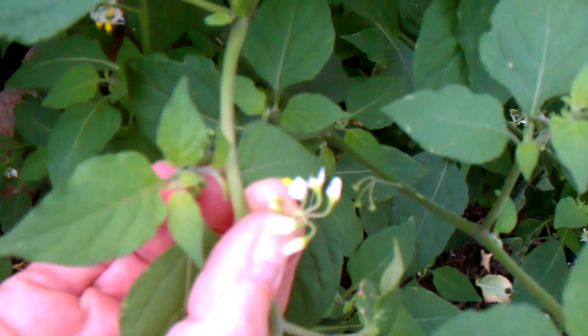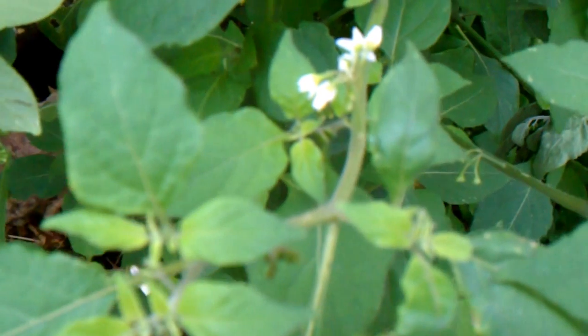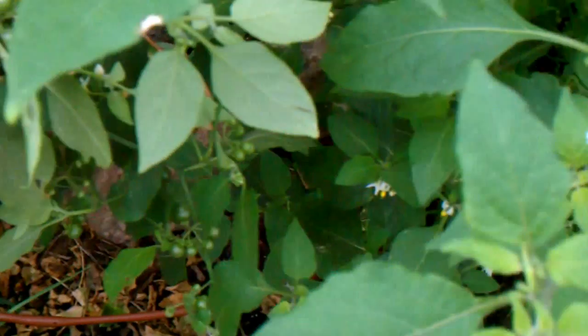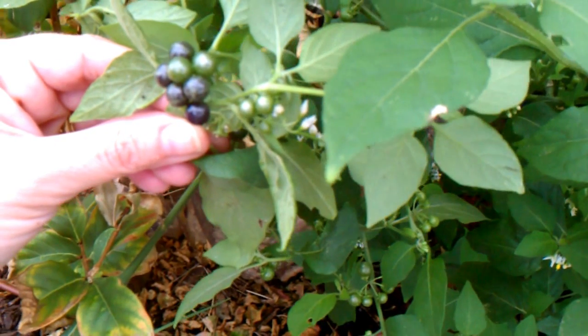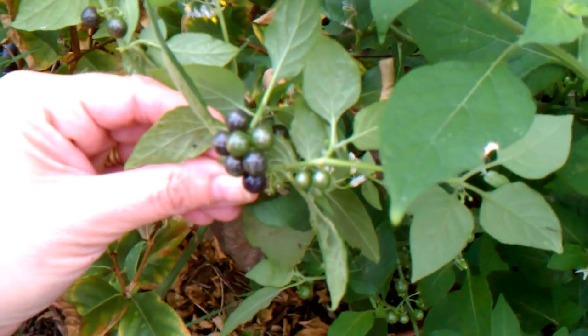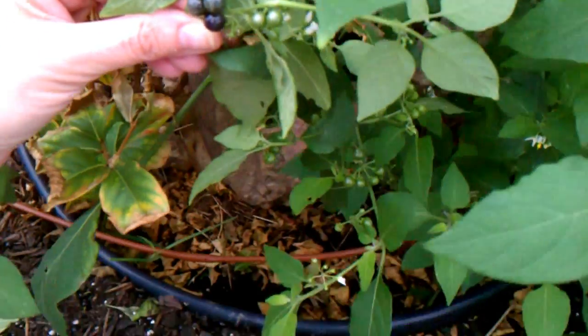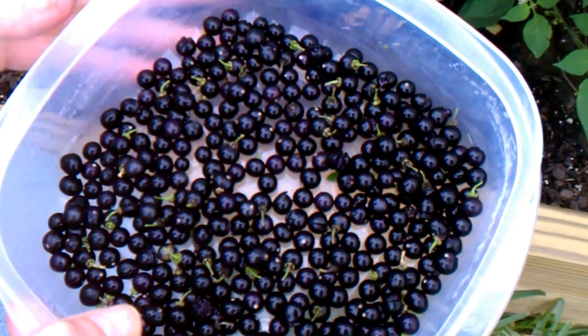It has pretty little white and yellow flowers, but the key on it are the berries. They're not really sweet — they kind of taste like a sweeter tomato and they're pretty good. I don't make jam or anything out of them; we usually just sprinkle them on top of salads or fruit salad. It's a different flavor and my kids like it.